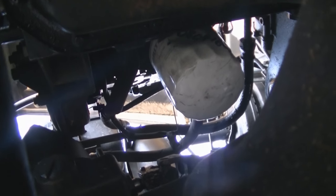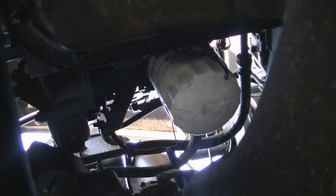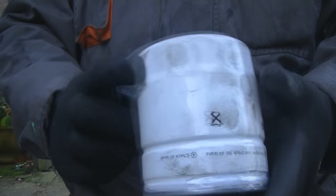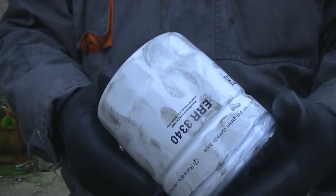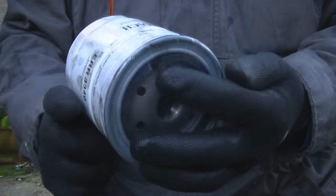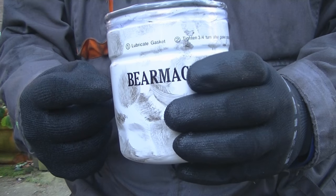This engine has only done 7,142 miles since I changed the engine, so I'm expecting it to be super duper clean. Here's my new oil filter — this is Bearmark. I use Bearmark parts; I tend to buy not the very best but not the very worst. I think this is a good middle-of-the-road product.